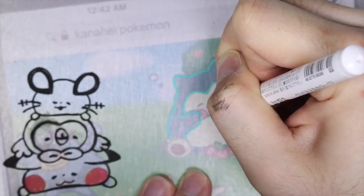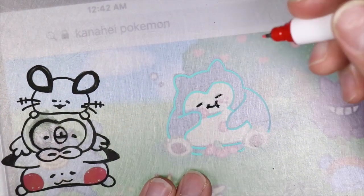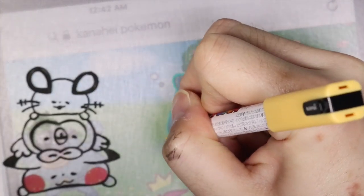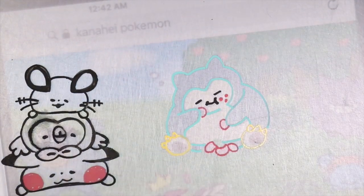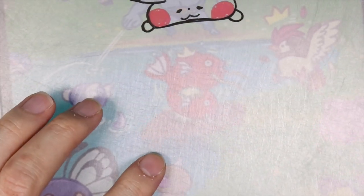Next, I'm tracing a Snorlax, and it looks like it's eating a bunch of berries. Then for my third image, I decided to do some splashing Magikarp.